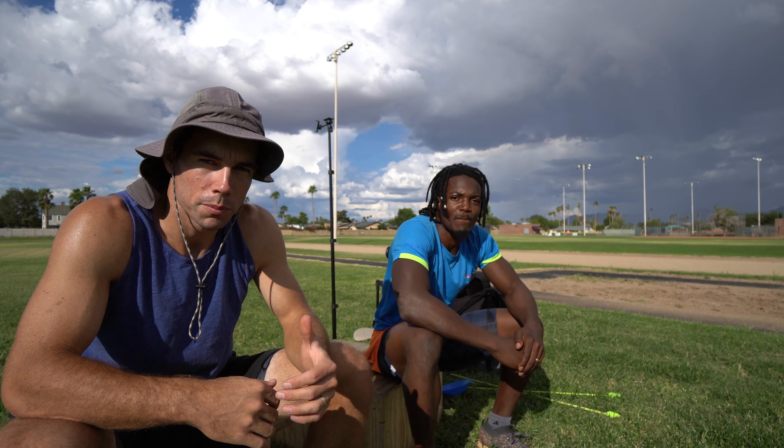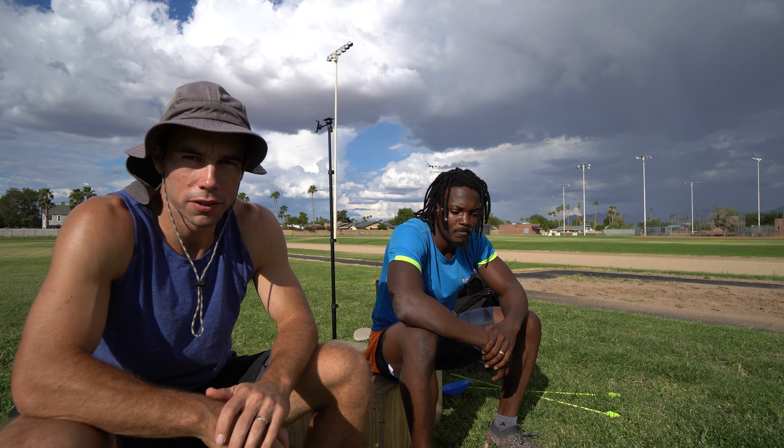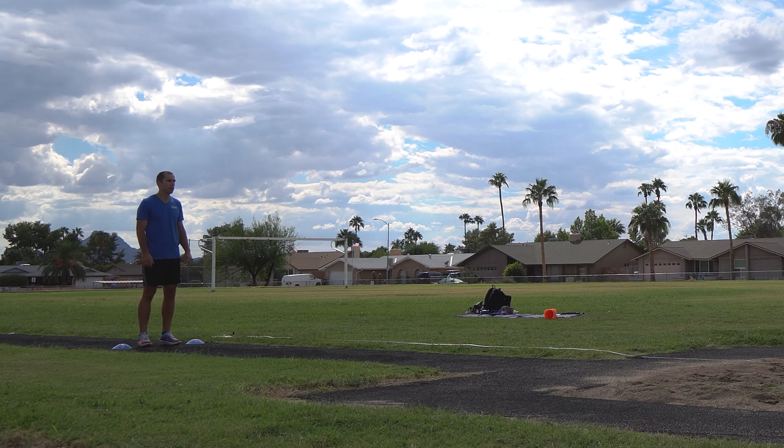What's up everybody? We're out here at the track. I'm here with Shingai Kusena — he's a good triple jumper from Zimbabwe, and we've trained together. You've seen him in my videos before. But today we came out and did a jumps workout, so maybe you could explain kind of what we went through, the idea behind it, and we'll just go from there.